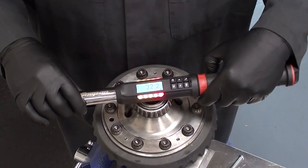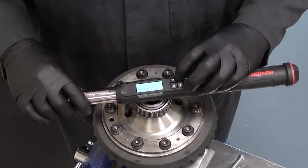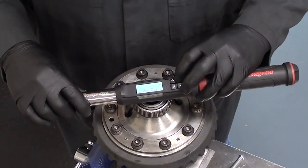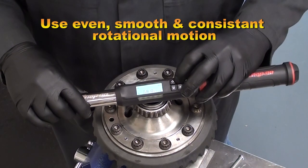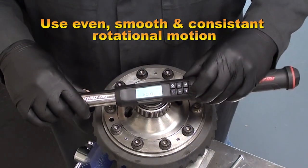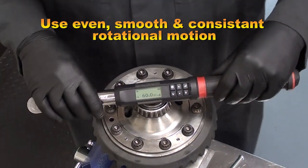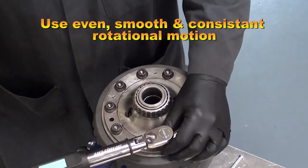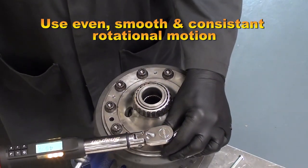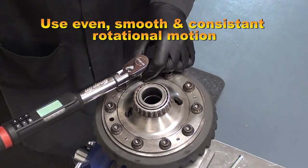Finally, change the torque to the final torque of 60 foot-pounds and finish off your torque, making sure to pull consistently with a nice smooth even motion. This will ensure the most accurate torque for each bolt.